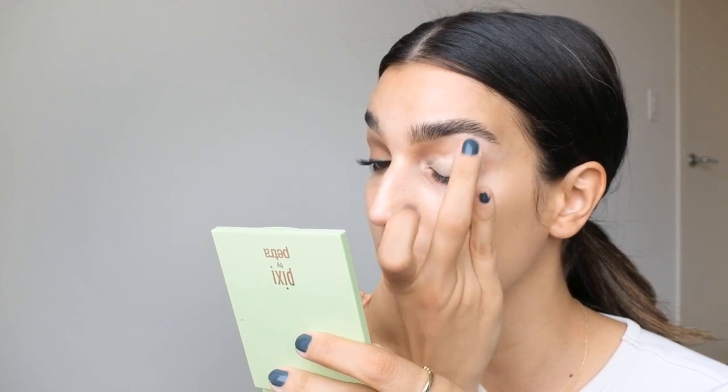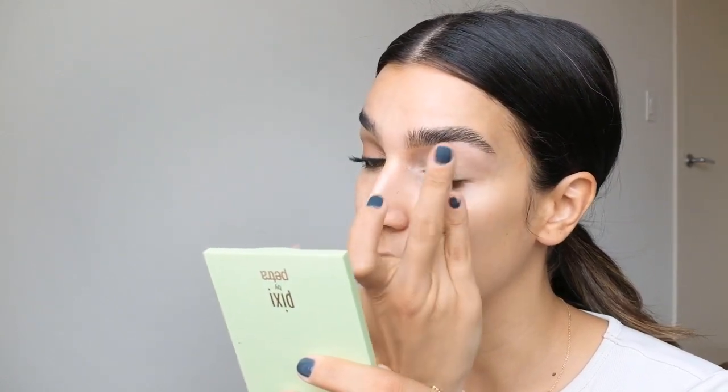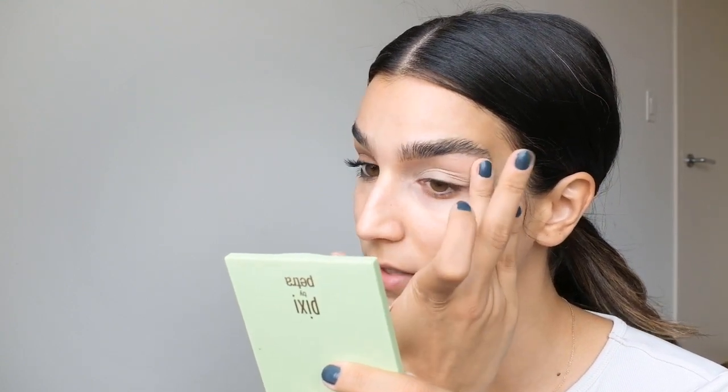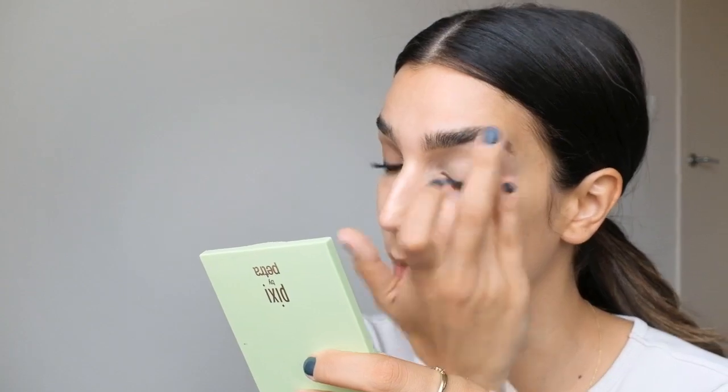We're gonna start with priming our eyes. I'm gonna use the Makeup Revolution Conceal and Define Concealer in NC7 — this one should be available to most people. What I like to do is put some on my hand and then go in with my fingers and work it into the skin, because it is a matte concealer and I wanted it to dry down matte as a great base for my eye makeup. I find that giving it some warmth and working it in with my fingers makes a matte concealer work the best.